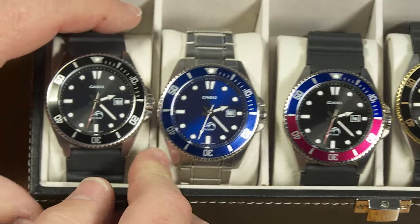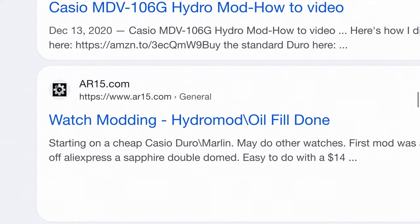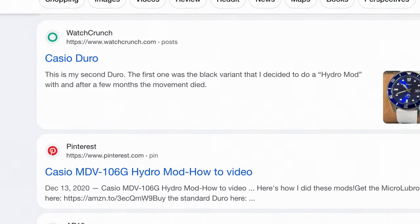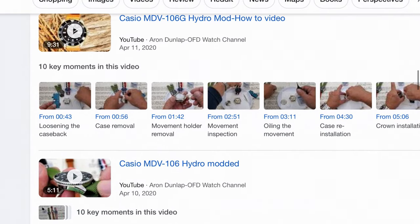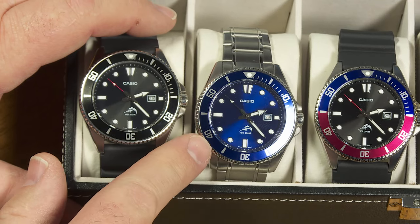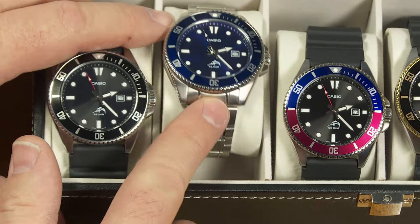Some people would even take one of these watches and use it as the basis for a hydro mod project, where they fill all the air spaces in the watch with some sort of light viscosity mineral oil. I haven't decided to do that, but the MDV 106, the Duro or the Marlin, is very popular among those who want to mod their watches.